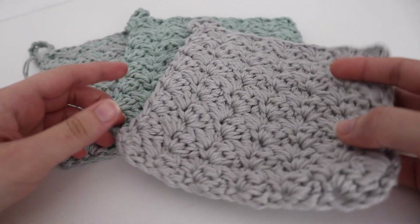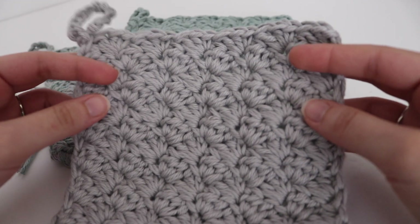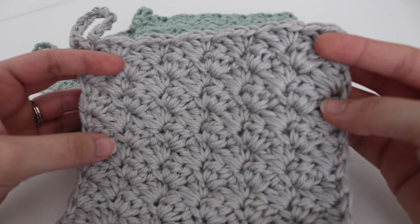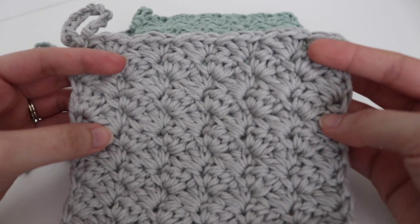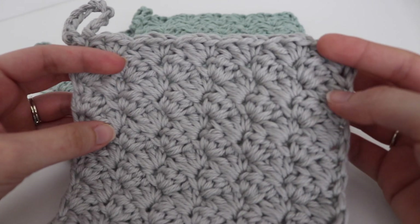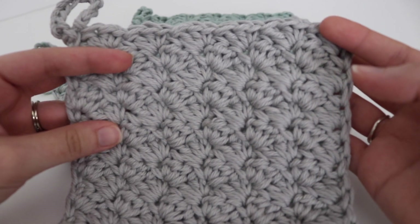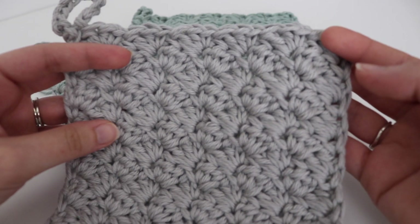I hope you enjoyed today's tutorial on how to make the Sedge Stitch Hot Pad. Please give this video a thumbs up, comment below, and share this video if you liked it. Until the next time, thank you for joining me. Happy crocheting! Bye.